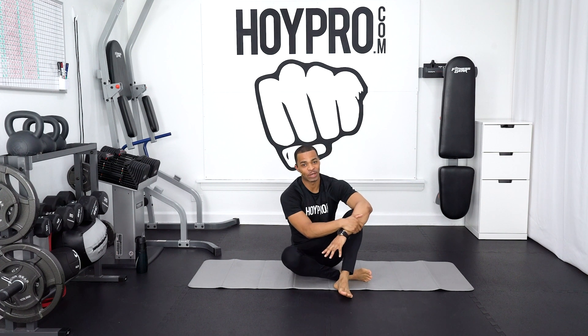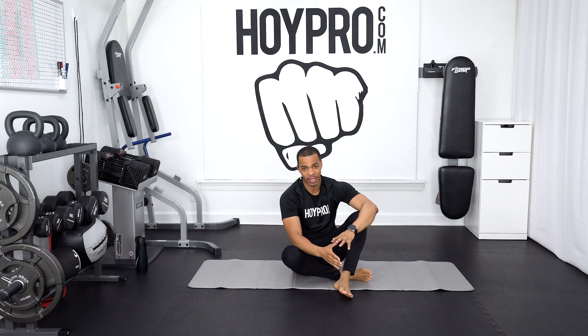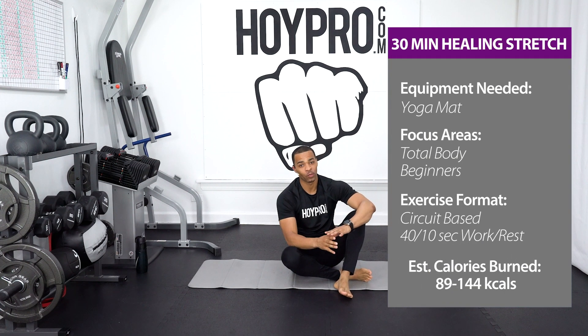Hey, what's up? It's Miguel Nail Hoy, and look, we're down to the final day of week three. So we're wrapping up week three. We have one more week to go in this challenge. So let's go ahead and stretch out our body, take care, so we can come through for the final week nice and strong and crush this challenge.